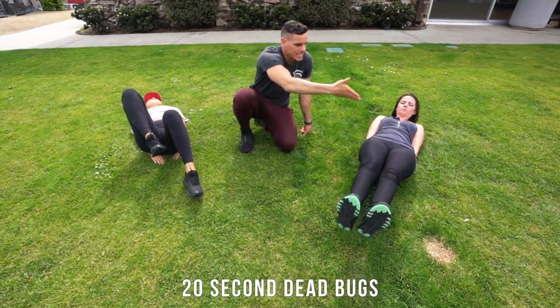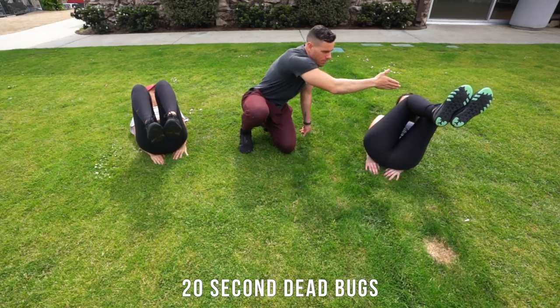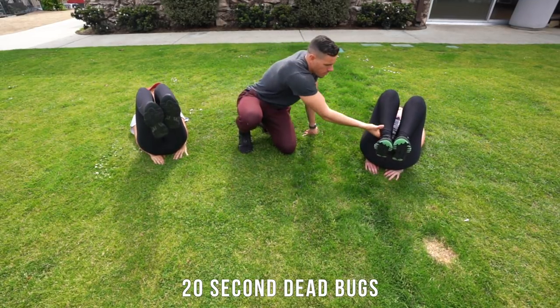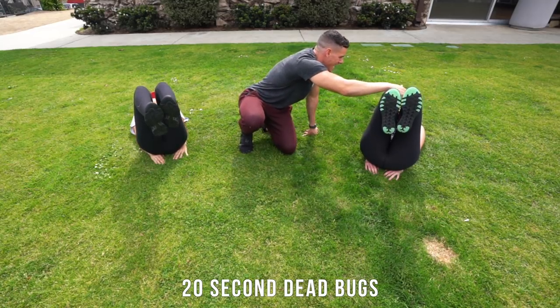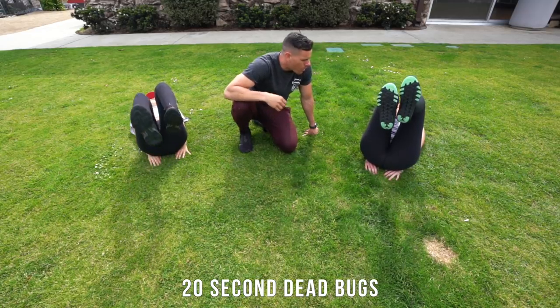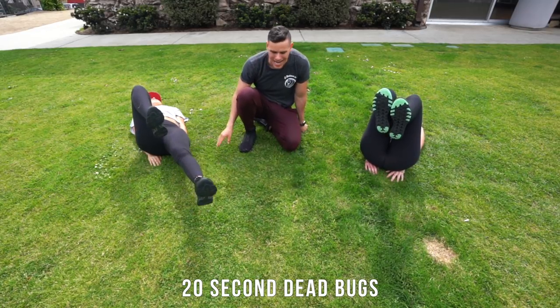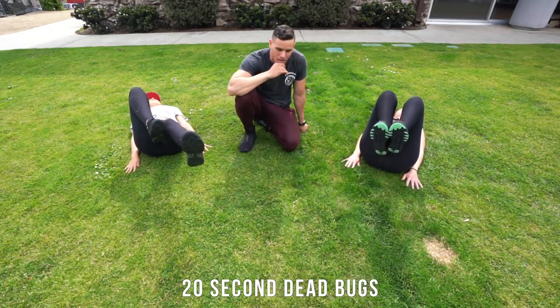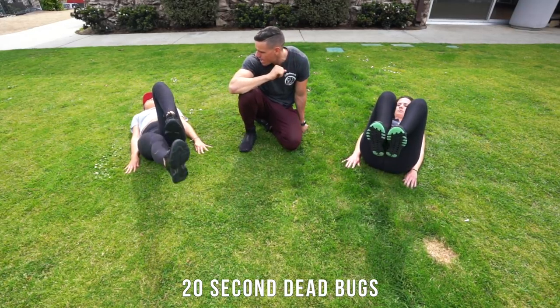Now bring your knees up and flex them up — just in a regular position like we were doing earlier. From here, bring one leg all the way out and then all the way back in. With these you really don't want to use your hands under your butt, whether you're a beginner or not. You're gonna be doing this for 20 seconds — go ahead.